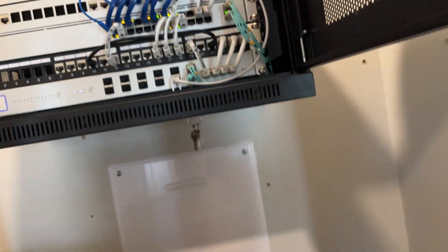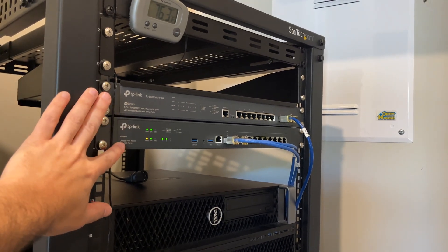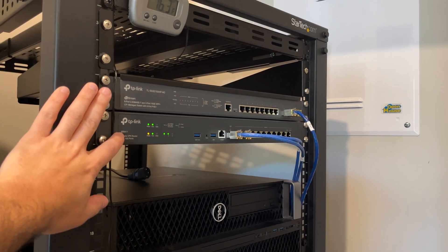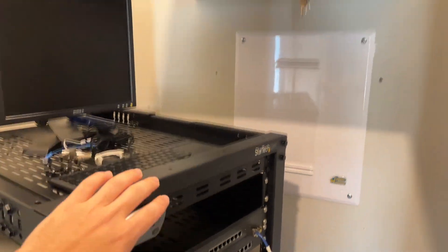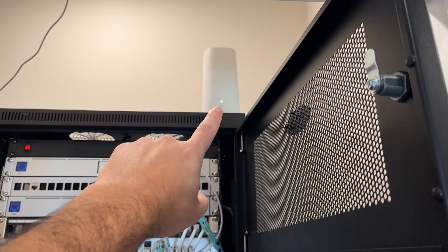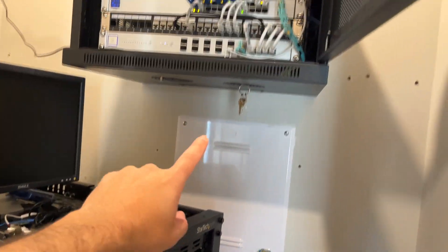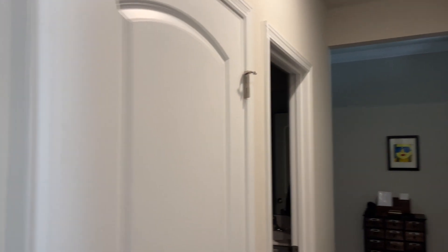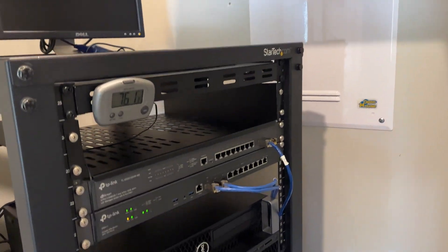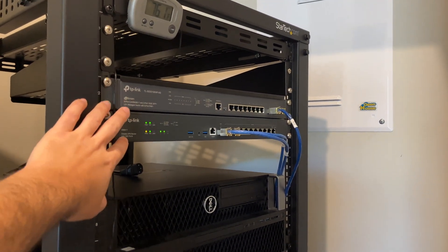Moving down here, we have some TP-Link equipment — this is our router, the new ER8411. This has got to connect to the AT&T gateway, which is where I get my internet. We have connections that go from here to there, and then back up and out to the lab. There's another TP-Link switch that we use from time to time.